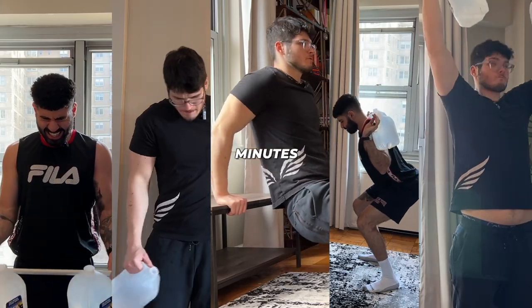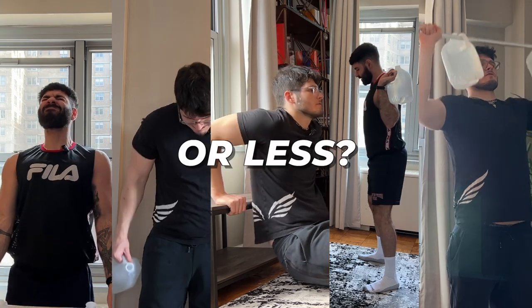Are you sitting at home wanting to get jacked in 30 minutes with no equipment for $3 or less? Follow us and we'll show you a great workout to do. All you need for this workout is a broomstick and two gallons of water.